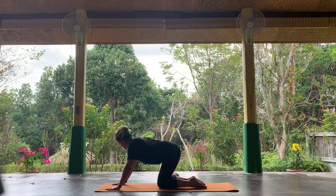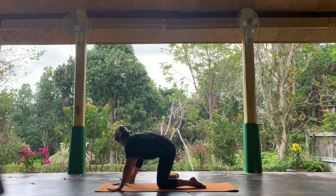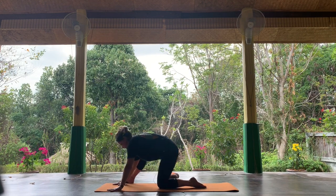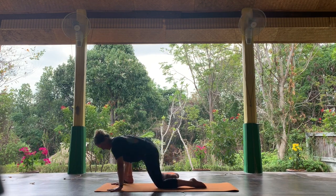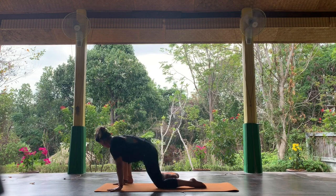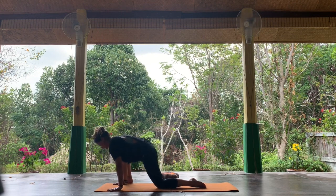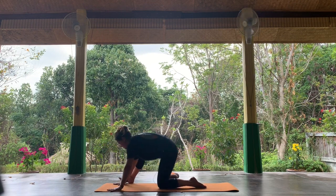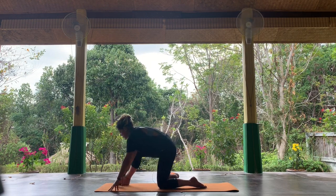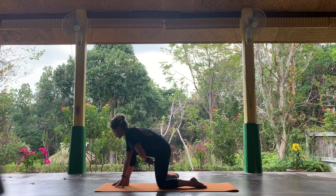The right foot — you're going to help it outside of your right hand. Just rock backwards and forwards, just opening up through the piriformis. Remember, if you have any SPD or PSD, this might be a little wide, so you might want to bring the leg in a little bit so we're not putting too much pressure here.